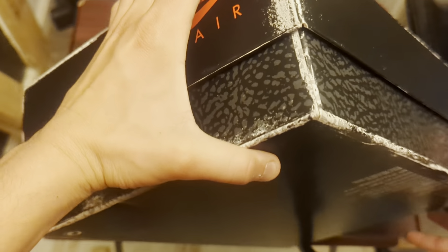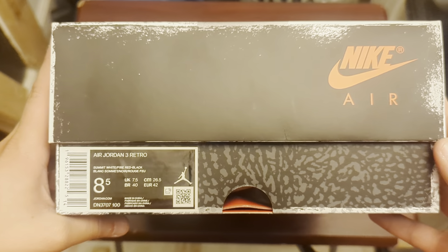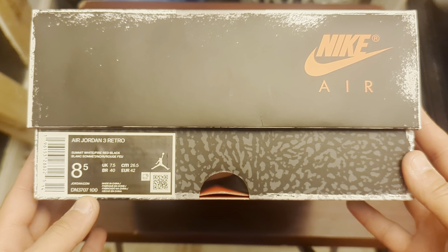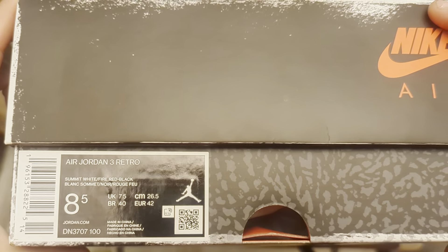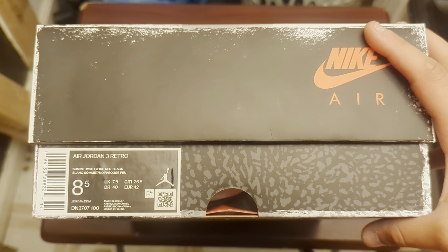Y'all can tell the box. Size 8.5, Jordan 3. Y'all noticed that I've been reviewing a lot of size 7s, but in Jordan 3s I'm an 8. This is an 8.5, so I kind of got a bit of a different fit, but it's all right.